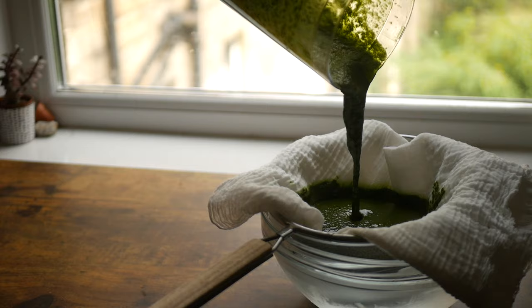Place a medium-sized bowl over an ice bath and line it with a strainer lined with cheesecloth or a coffee filter. Pour in the oil and leave to strain.